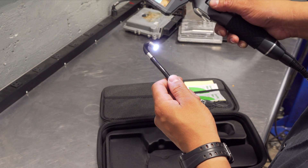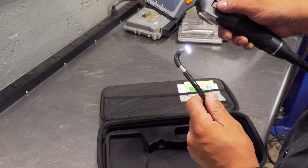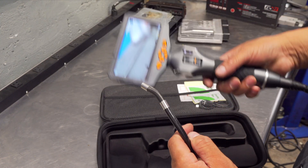You gotta love the articulation — that is huge, fellas. You will have no problems looking at valves while you're in the cylinder. I like it a lot.